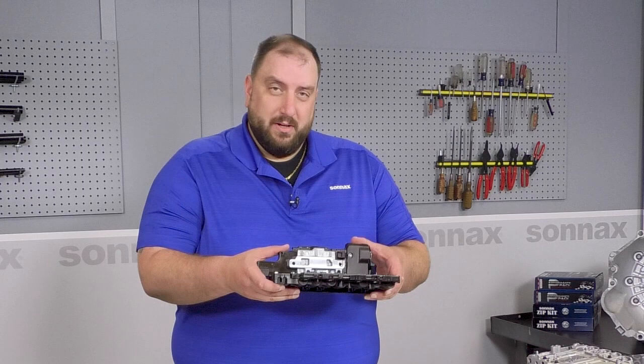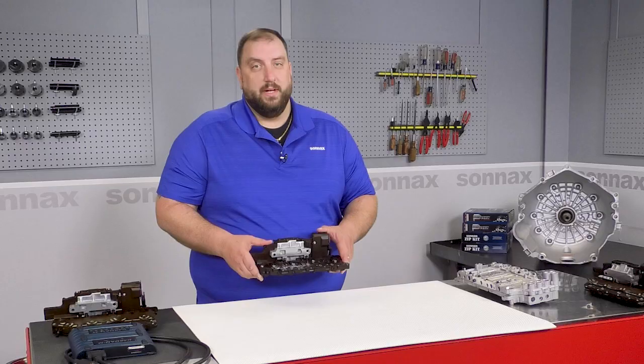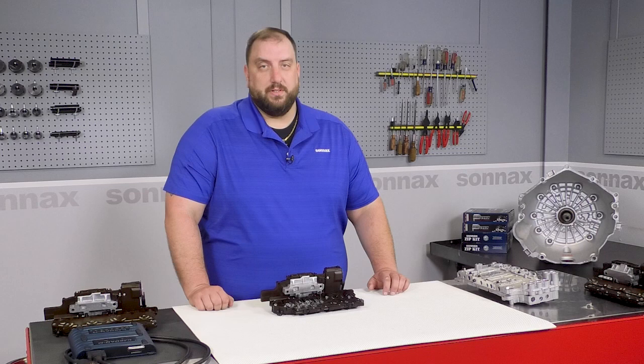Even more frustrating, there's no clear or effective way for shops to evaluate whether a TEHCM is okay. When no other source of the transmission complaint can be found, replacing the TEHCM is often the only option. That's an expensive repair with a potentially long wait if you buy new from OEM. This is why Sunex developed a way to remanufacture the 6L80 and 6L90 TEHCMs.